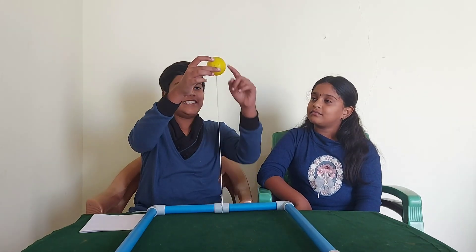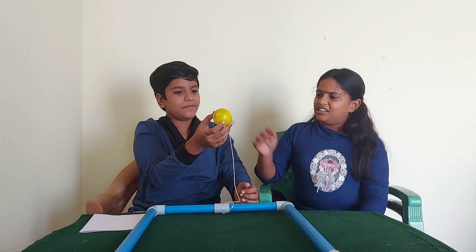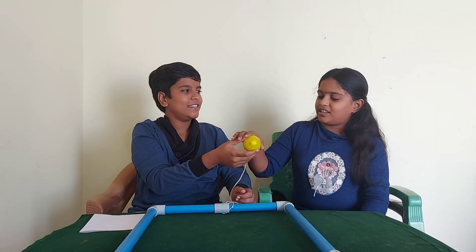Can you make this ball stand in the air with the help of this? Can you try, Aradya? Is it possible? Just try. Okay.